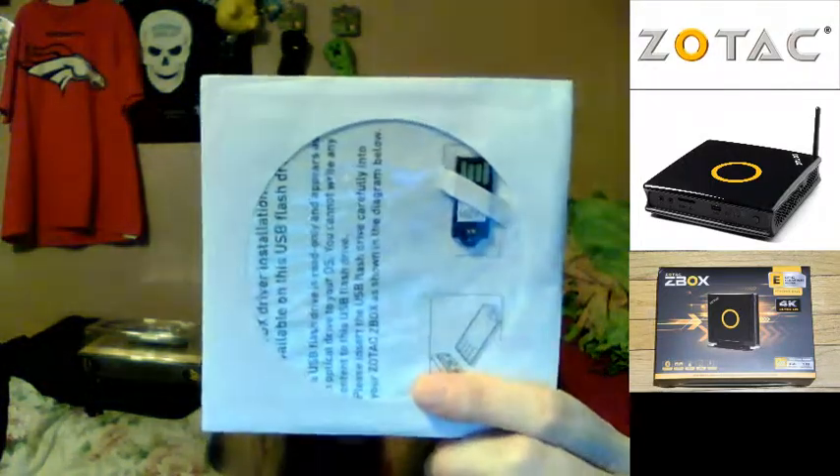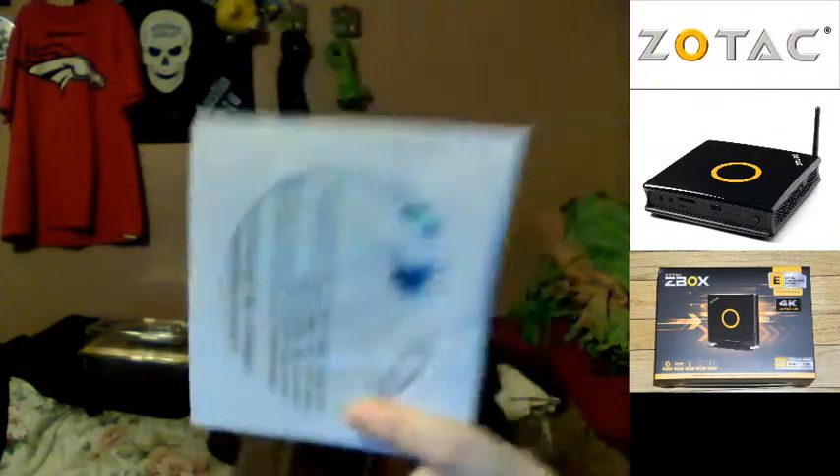There's the little USB thumb drive with the drivers, because it does not come with a CD-ROM, DVD, or Blu-ray drive. Not everybody has a USB disc drive. I have one, but I still ended up using the USB drivers because it was quicker. I find it's always quicker to load from a thumb drive than from a disc drive.